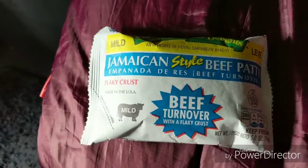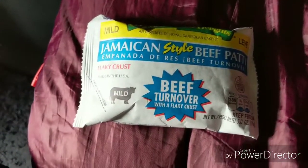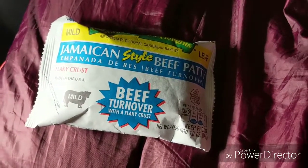This is a Jamaican beef patty. These are pretty good. I actually found a Jamaican restaurant near our operations center that had some of these. They were not bad. Kind of like an empanada-style thing made by Jamaicans.